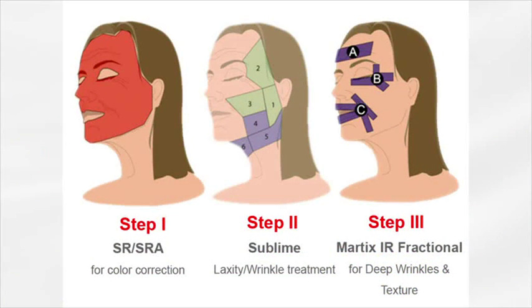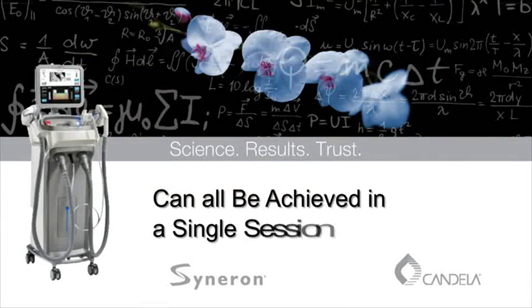With the Trinity Skin Program, color correction, wrinkle treatment and focused dermal remodeling can all be achieved in a single session.